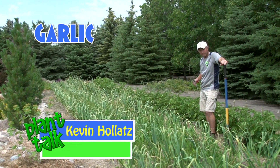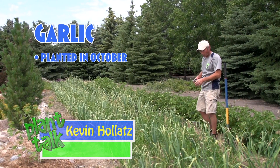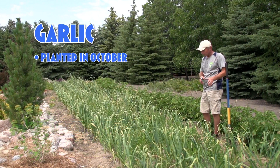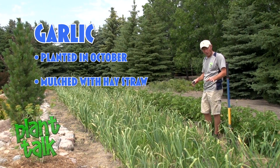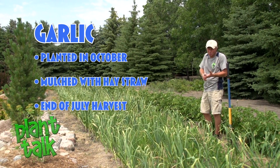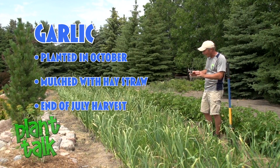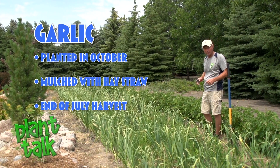If you like to use garlic when you're cooking, it's actually one of the easier crops to grow. The progression is I put the cloves in the ground last October, heavily mulched it with hay straw, and now we're ready to harvest at the end of July. Because we're so dry I'm starting early, and I'm looking for half the leaves to be dry as the timing.